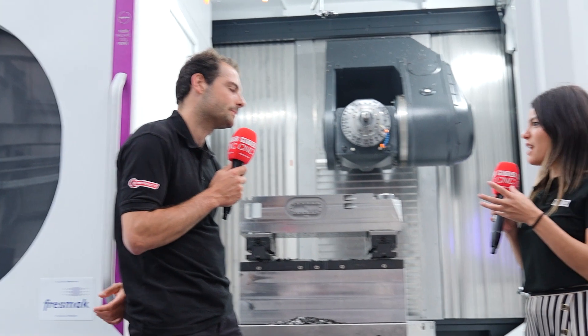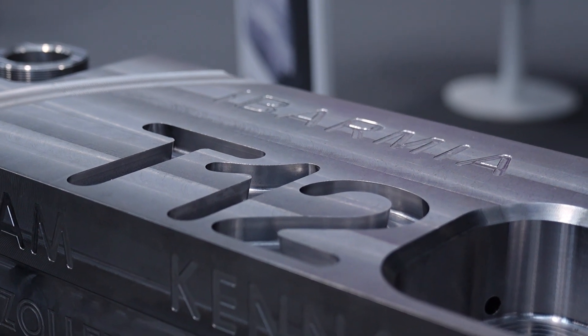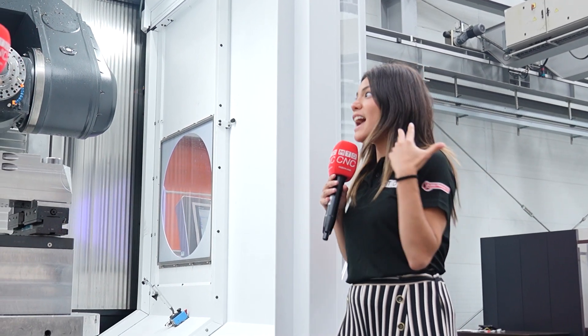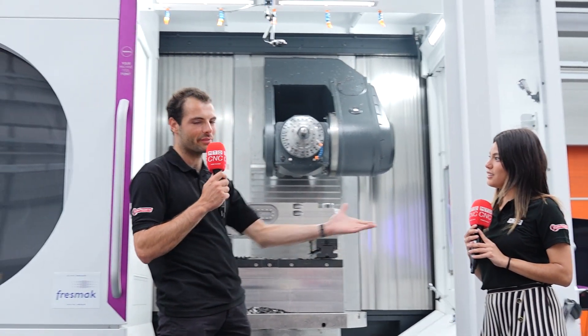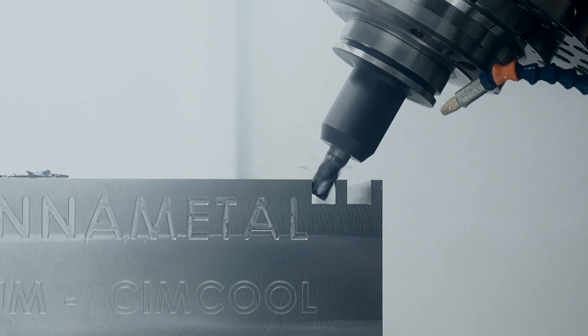Why do you think people need to do all those different operations in one machine? I think when you have a very complex part, you need one machine like this so you don't have to go from one machine to another. Also, the fact that you can do so many operations — turning, milling, grinding — in one machine will save you a lot of space in your shop. It will decrease it by more than 30% in space. And you can automate these machines to make your operation way faster and more productive. It's really important for energy parts — big oil and gas components. You slap them on the machine and it takes a long time to set up.